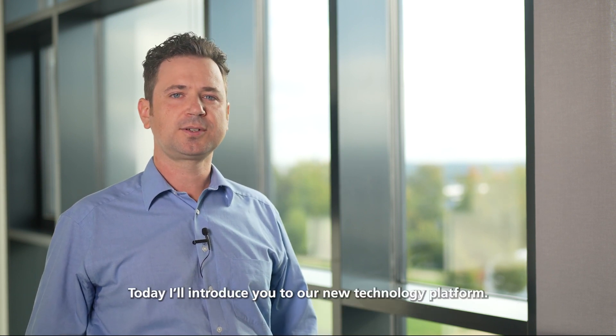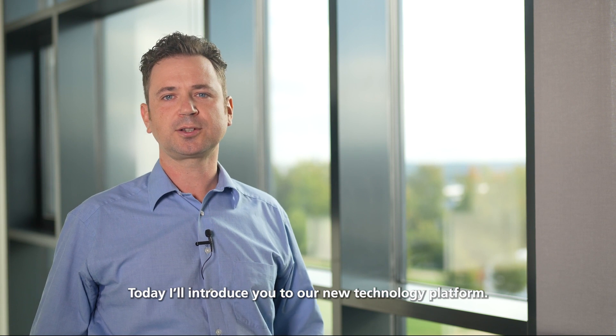Hello and welcome to a new episode of VIXEL Insights. My name is Stefan Gronenborn and I'm a System Architect for VIXEL Solutions. Have you ever heard of VIBO? Today I'll introduce you to our new technology platform.